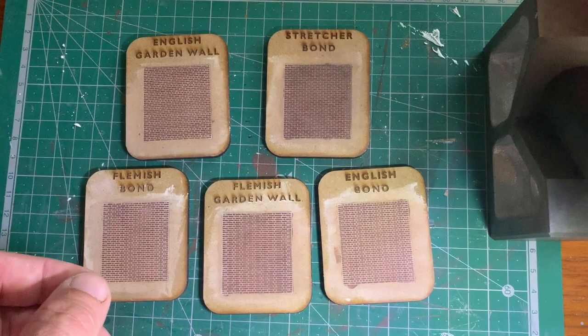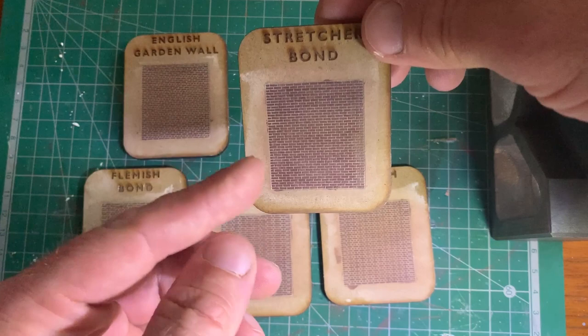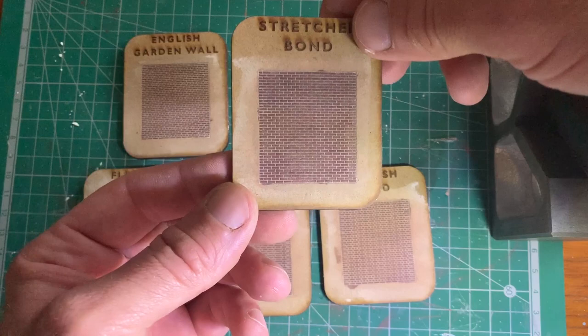And here's the end product. I hope the camera will pick this up — the result was really quite pleasing. The stretcher bond has had two washes; the others are just the one wash. This would be the standard of finish that I would take all my brickwork to prior to the final weathering processes. Obviously different buildings will weather differently, but that's a really nice effect.